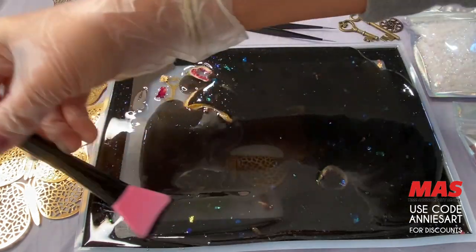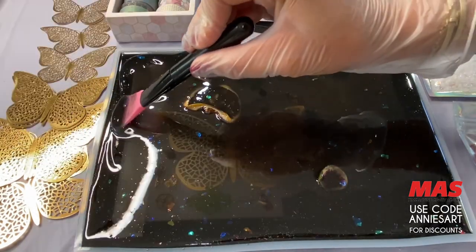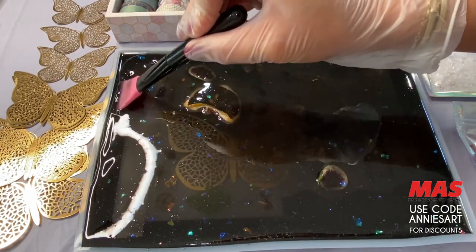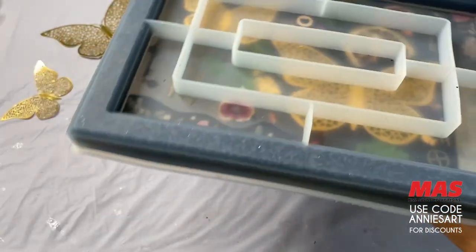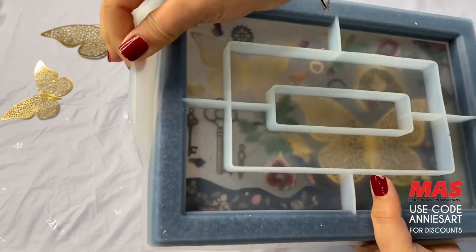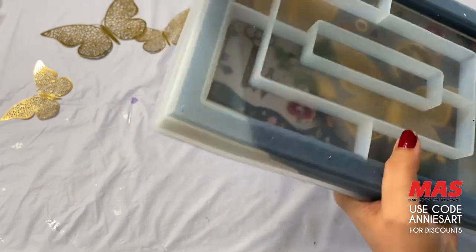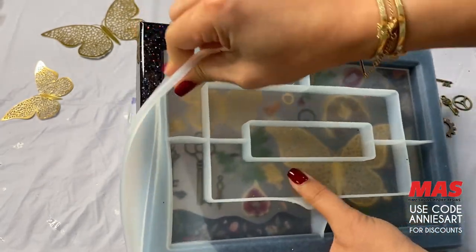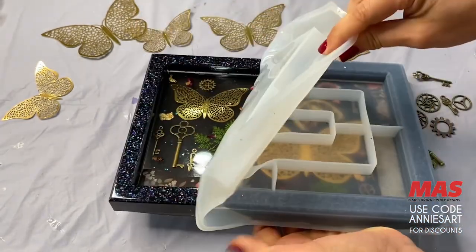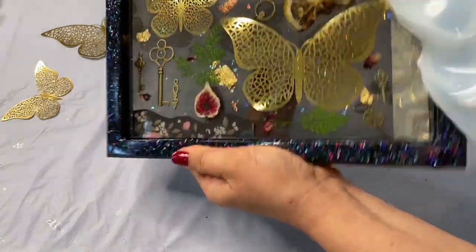I use the Moss Epoxy Flag System and it comes with either a slow, medium, or fast hardener — you can pick whichever you're comfortable with. These resins cure a lot faster than their Tabletop or Art Pro, so I can do layering quite quickly throughout the day. You guys can actually use code ANNIESART to save at checkout and get free shipping.